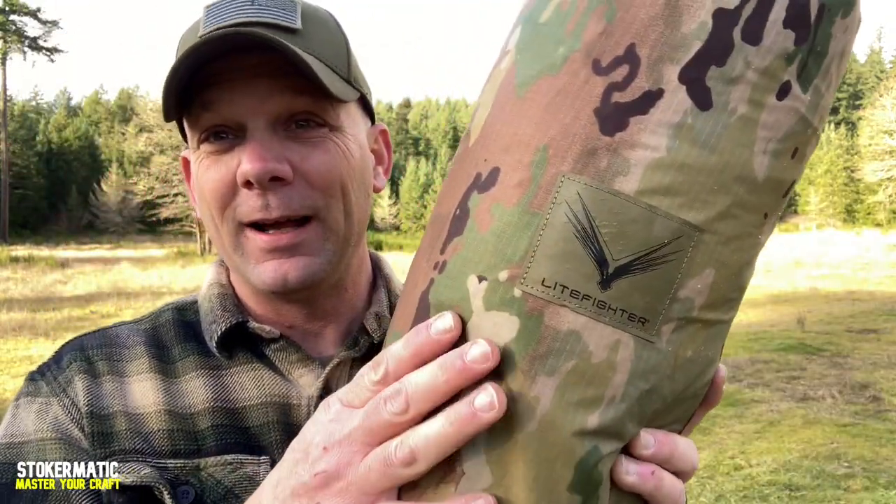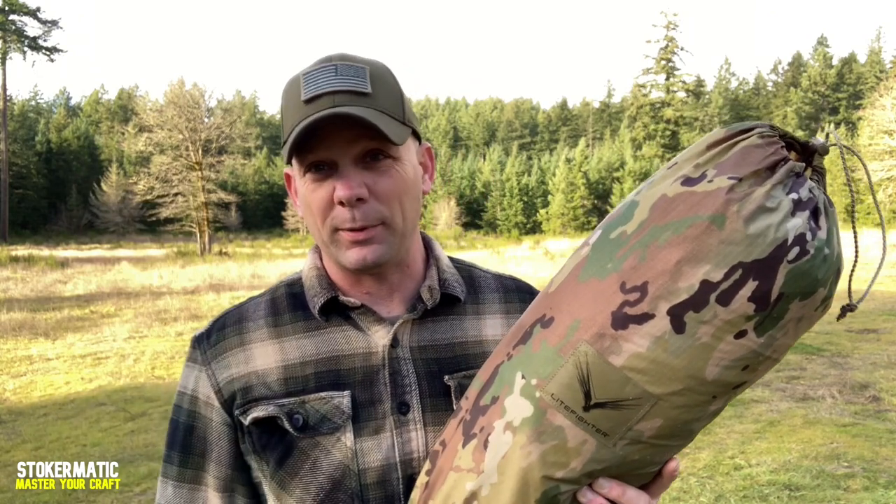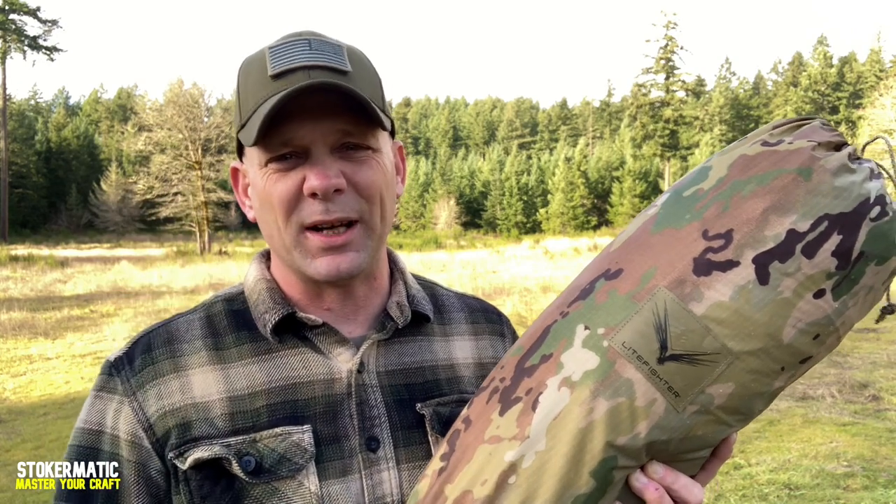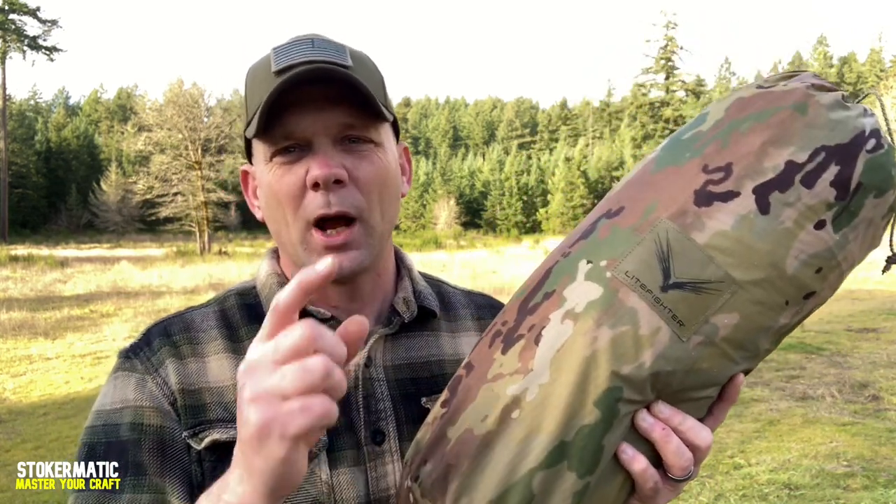I'm going to tell you right now, although this thing is by Lightfighter, which by the way is an American-owned and operated company who's almost entirely employed by vets — that's pretty awesome. But they didn't pay me for this. This is just my own review. I wanted to give you my own two cents. It's not sponsored or endorsed by Lightfighter.